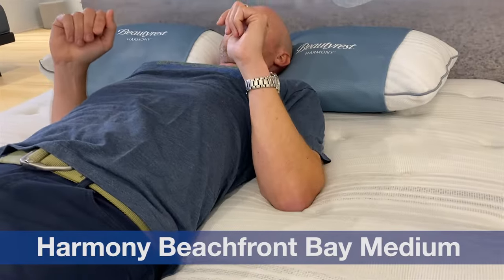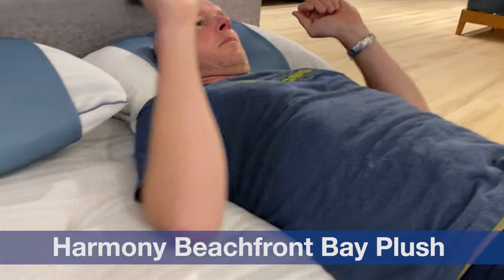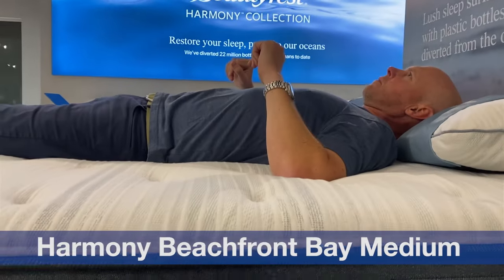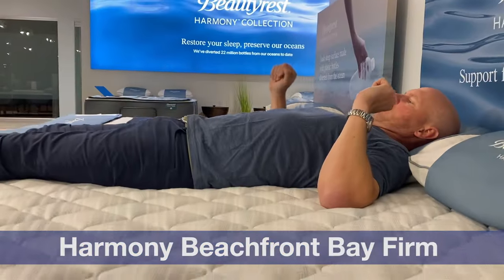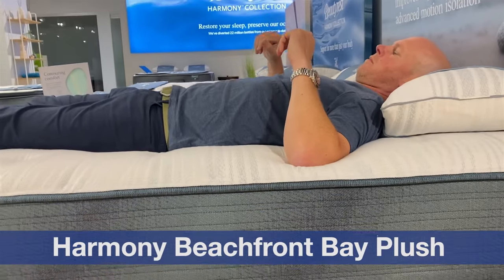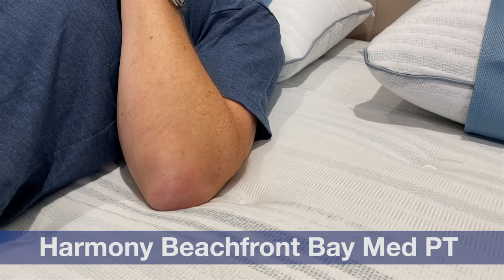Otherwise, these Beachfront Bay models will have all the features common to the Harmony and Harmony Luxe lineup. In terms of feel assessments: we classify the Medium as a medium firm on our softness spectrum. The Firm we would classify as a very firm. The Plush we would classify as a soft. And the Medium Pillow Top we would actually classify as a firm on our softness spectrum. The coil units vary — there's a subtle difference in the gauge of wire used in firmer models versus plush or plush pillow top models — and that can create a wider range of feels. This lineup encompasses a much wider range of feels than most product lines we cover.